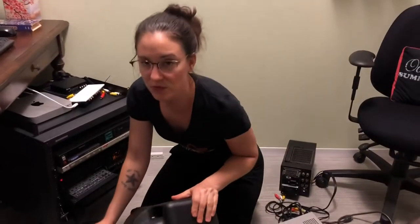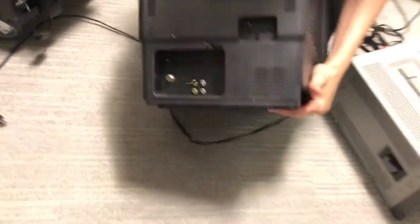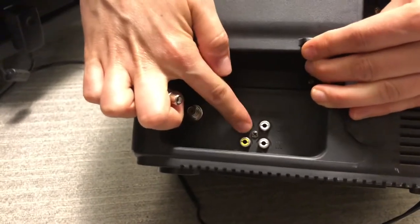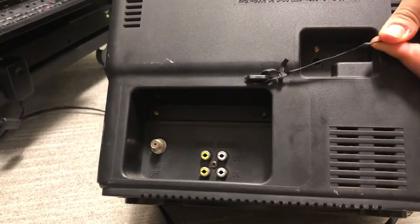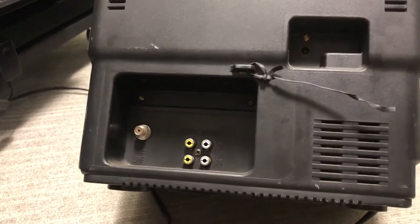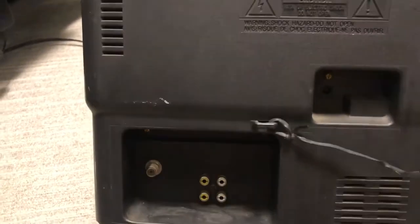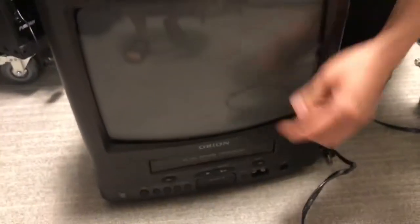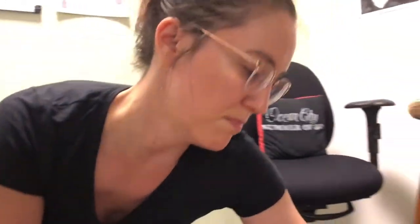CRT stands for cathode ray tube, which is what goes inside these big monitors and makes them work. This second monitor is a non-professional consumer CRT that only has RCA out, so you could use it to test your RCA connection. If you get one of these donated, that's fine — sometimes you'll even get one that has S-video, which is rare but great. This one also has a VCR built in, but if a tape gets stuck in there that could be rough, so we're going to set these two aside.